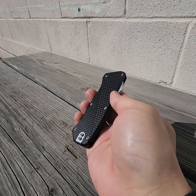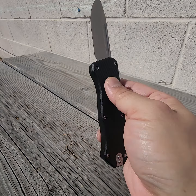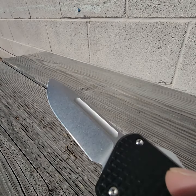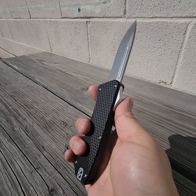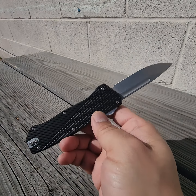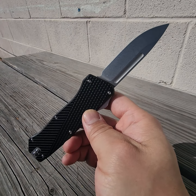So TACOM — a little bit of information about them. They're based out of Miami, an American brand, but they use Bestech as an OEM. Great stuff coming out of Bestech, I really like them. I think this is a good one, guys. There's a sheep's foot blade version too, but I really like this one. What do you guys think?